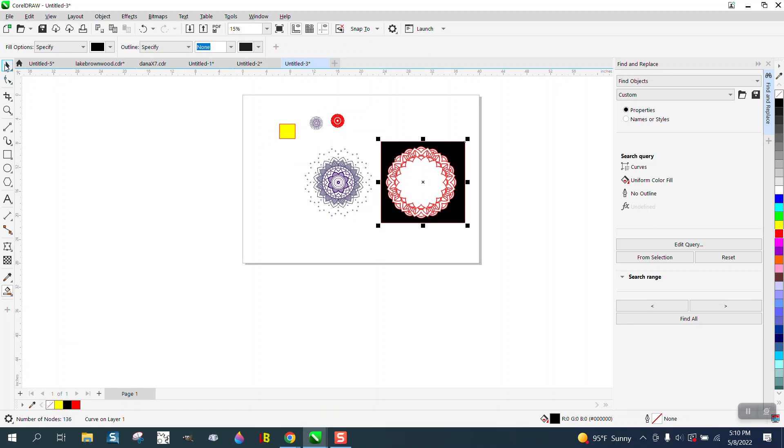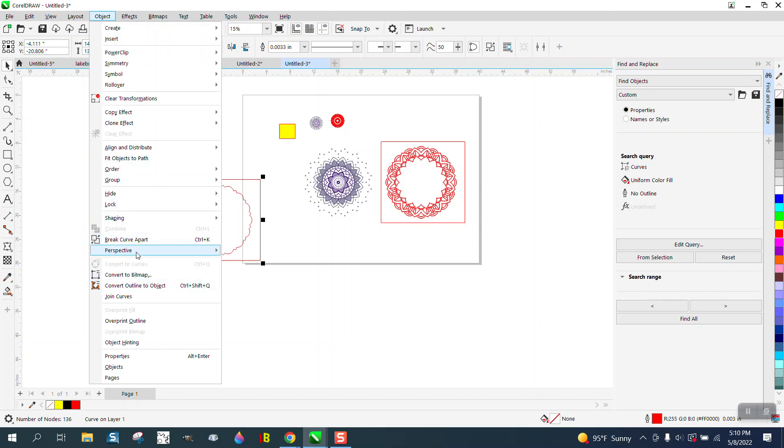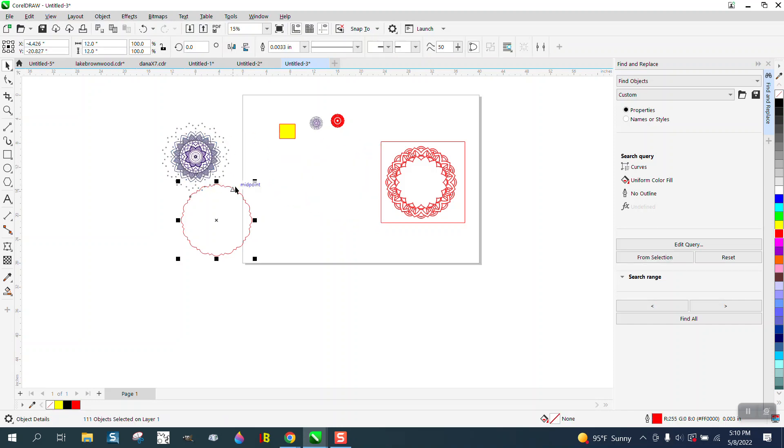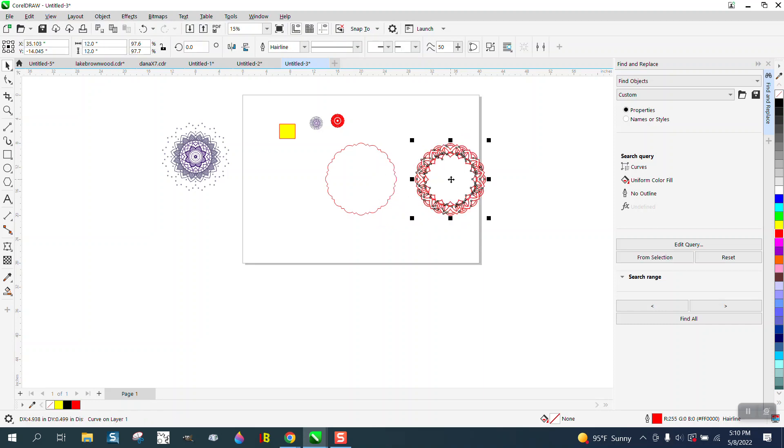If we move this out of the way, we have the outside border. Left-click, right-click, go to Object, Break the Curve Apart, and get rid of our box. Since it's symmetrical, I can hit P and put it in the center of the page. So this is going to be our bottom layer, and this is going to be our third, or next one up.